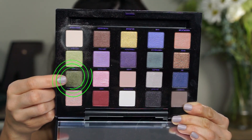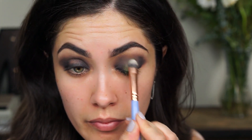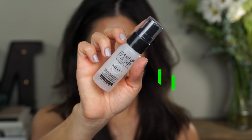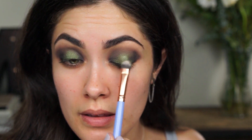With a Luxie 213 brush, I'm going to pack on the color Mildew to the center of the lid. Just pack that color on in the center. Then I'm going to repeat that same step, but this time I'm going to spray the shadow with Make It Forever's Mist and Fix after I've picked it up on the brush. When you're applying it, just tap it down the center — that's where you want the color to be the most intense, because we're going to blend out the edges.